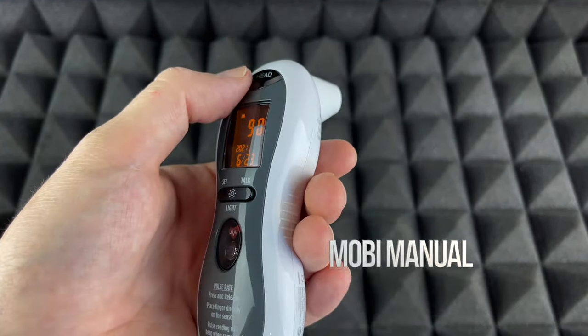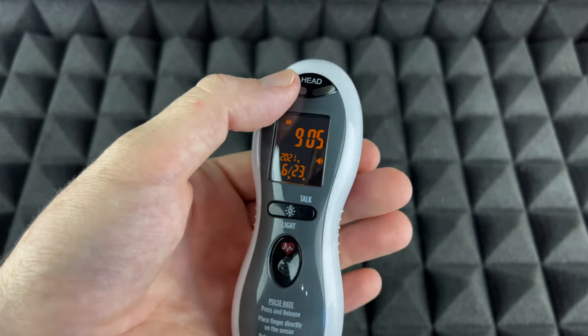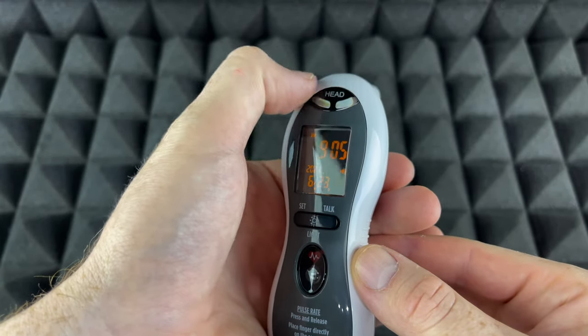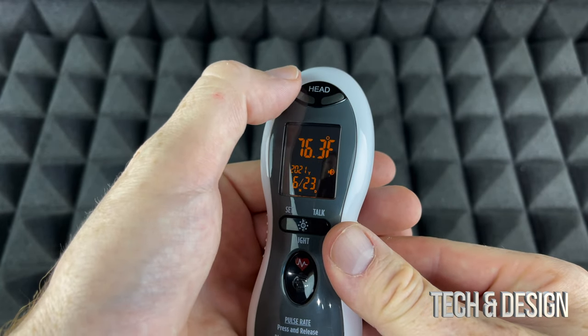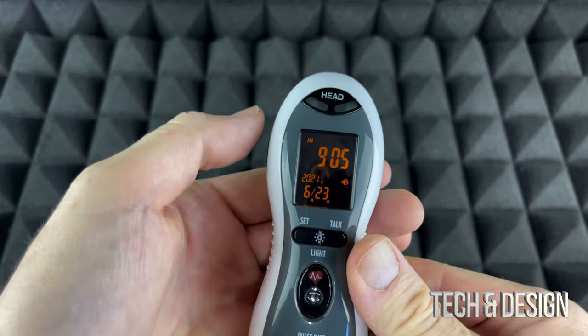If you would like to change this from Fahrenheit to Celsius or Celsius to Fahrenheit, just press right up here. This is the scan button up here. Right now it's Fahrenheit — and now it's Celsius.